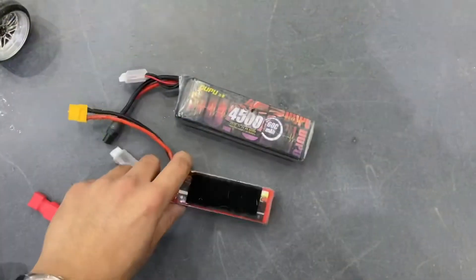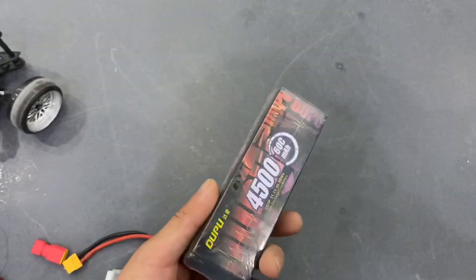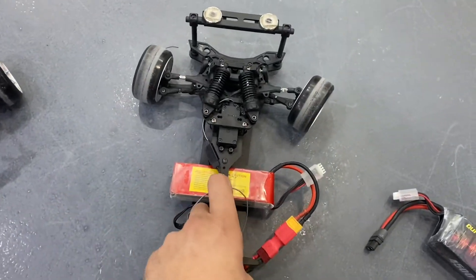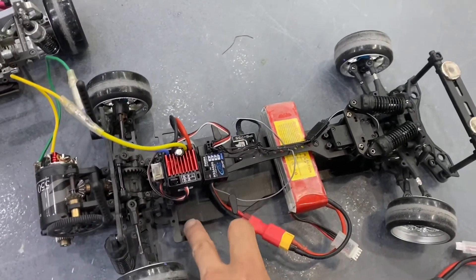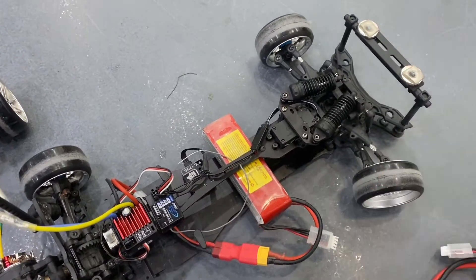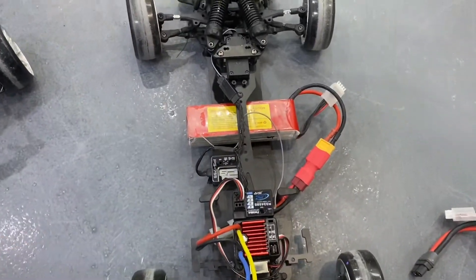This is the battery I'm going to mount on the chassis. As you can see, it's much smaller, while this other one is very heavy and bulky. I've mounted the battery in front of its original position so I can shift the center of gravity a little bit to the front, which theoretically will make it much easier to turn.